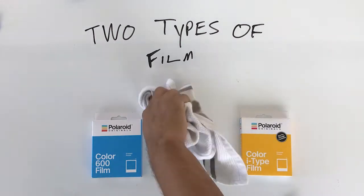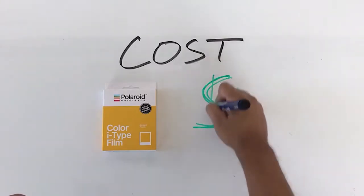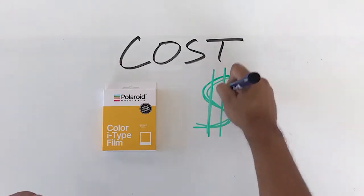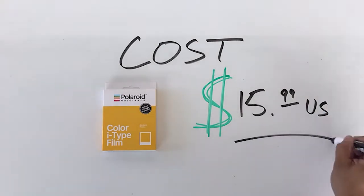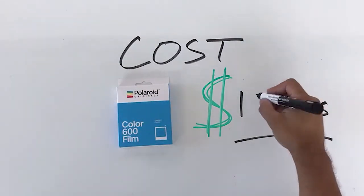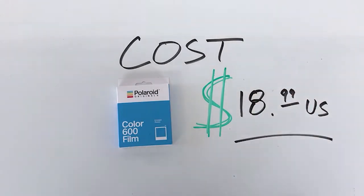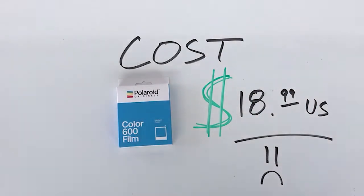The thing that's on everybody's mind when it comes to these new cameras and this new film is how much it costs. For the i-Type film, it costs $15.99 US, and that's okay if you already know how much instant film costs. For the 600 film, it's $18.99, and that's basically because it's got a battery.